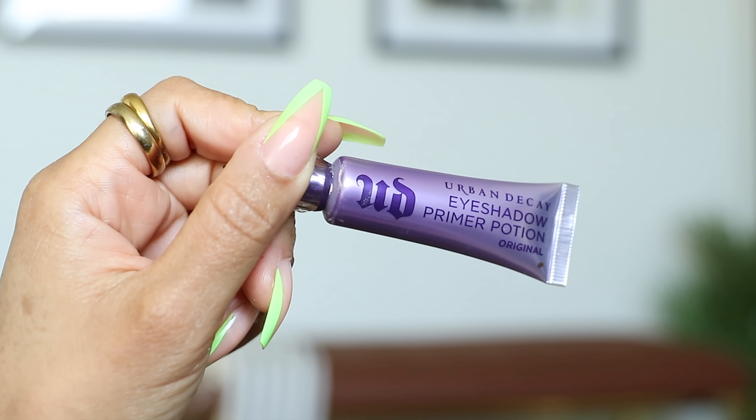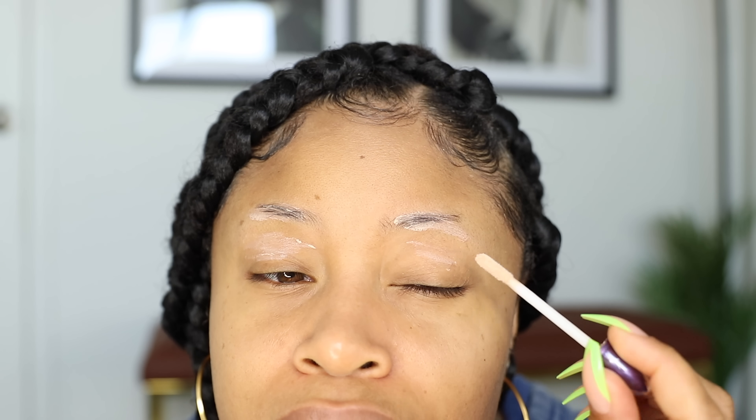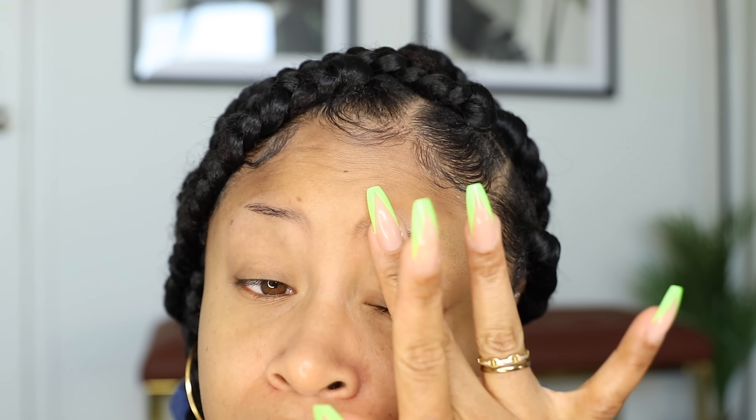So I'm starting off bare-faced, nothing is on my skin, and I always like to begin by tackling my brows first. I'm using this Urban Decay eyeshadow primer and applying that on top of my brow hairs. I'm also putting some all around my eye crease area as well, then blend it in, and this will help to ensure that my brow pencil stays in place and that my eyeshadow won't fade.